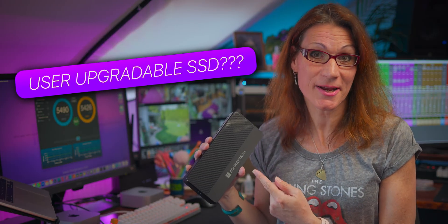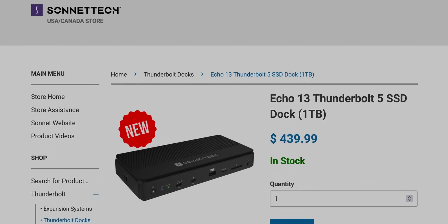Alright folks, now it's time to put an end to speculations. I'm finally revealing the one question that's on everyone's mind right now: is the internal SSD user-upgradeable? Can you get away with buying the cheapest version of the Sonnet Echo 13 Thunderbolt 5 SSD dock and upgrade the storage using the disk you prefer? I will do something Sonnet will not be happy about. I am not here to please any company — I am here to break the rules in favor of you guys and find the truth. So let's crack open this bad boy and replace the NVMe SSD.